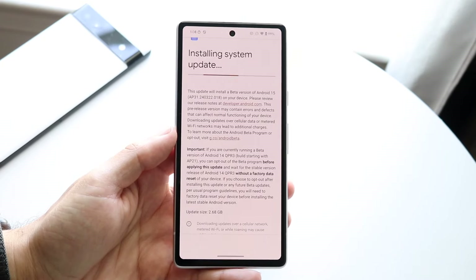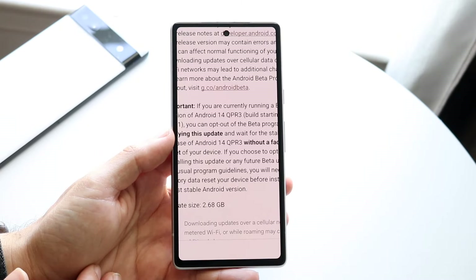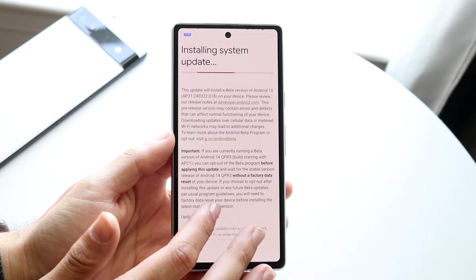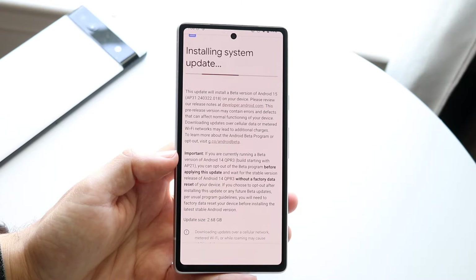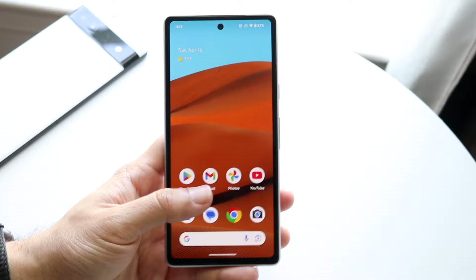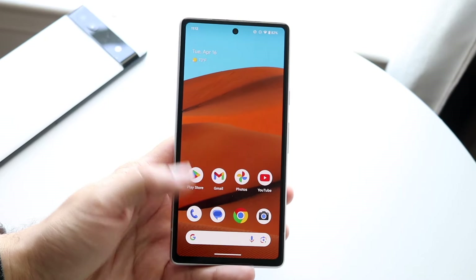Android 15's first beta came out at a very interesting size — about 2.68 gigabytes. I would recommend everyone not install this first beta, as you're going to have tons of issues and problems. That said, for a first beta it is actually doing a pretty decent job. It's still fairly smooth with some bugs, but for a first beta it's quite impressive.